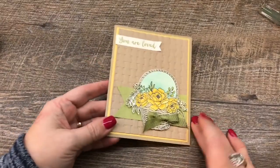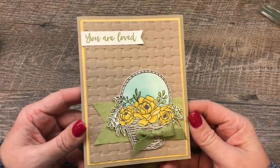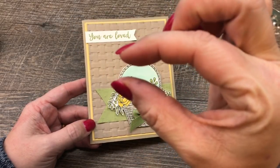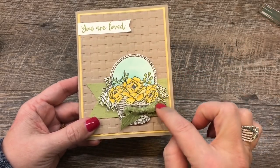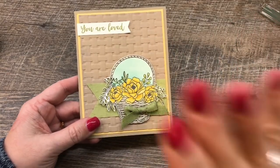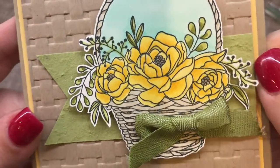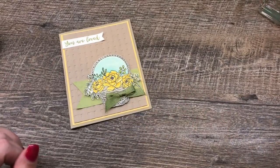Hey everybody, it's Dina Rico with the Creativity Cave. Check out this gorgeous card I have to share with you today. It is so pretty and it's really quite easy to make — just a little bit putsy. It takes a little bit of time to color and I did fussy cut the whole thing out. But it's so worth it because it's just so gorgeous. Can you see there's some shimmer on these little flowers? Some clear Wink of Stella. Let me show you how I created it.